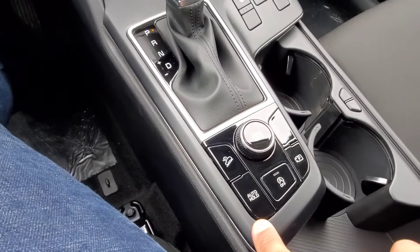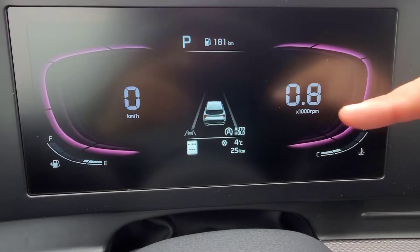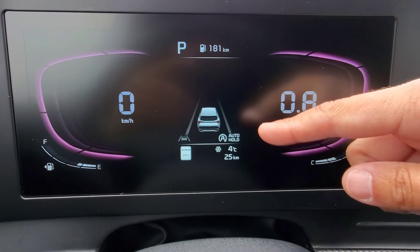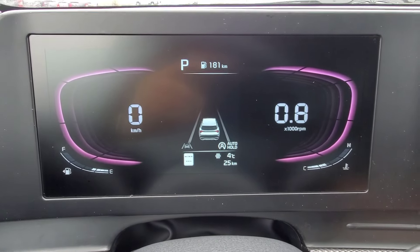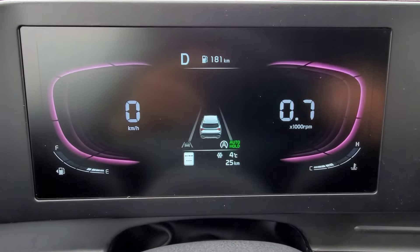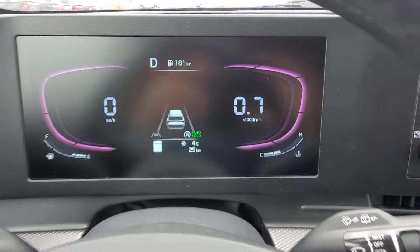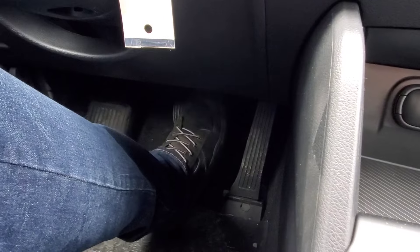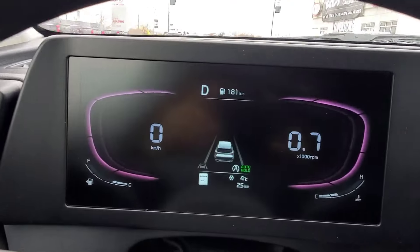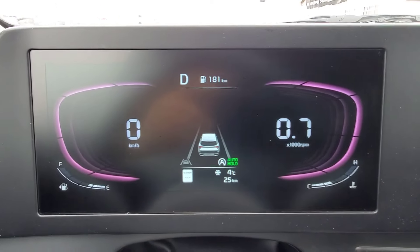Now I'm going to go ahead and turn on the auto hold. When I push that, it's going to come up in the bottom right here in the center of the instrument panel. Right now it's white. I'm going to put the vehicle into drive, and you'll see how it went from white to green. What that means is now the electronic parking brake is holding the brake pedal for me. So while I'm in drive, I can go ahead and take my foot off the brake pedal — still in drive — and now it's holding the brake for me.